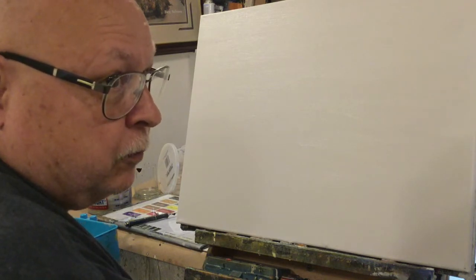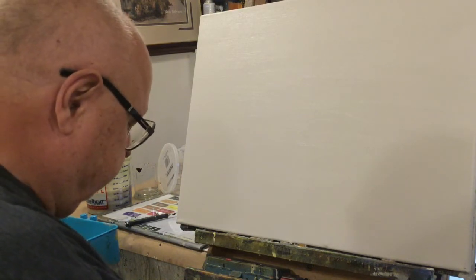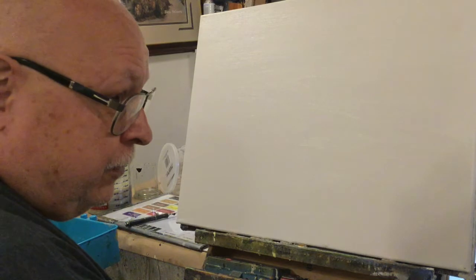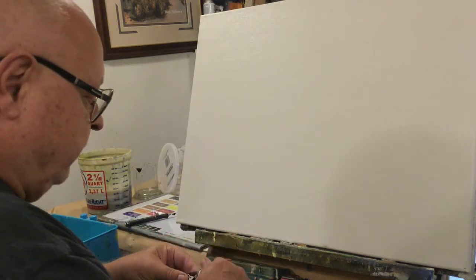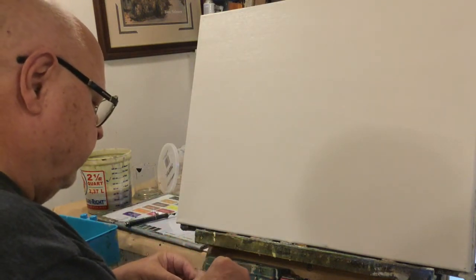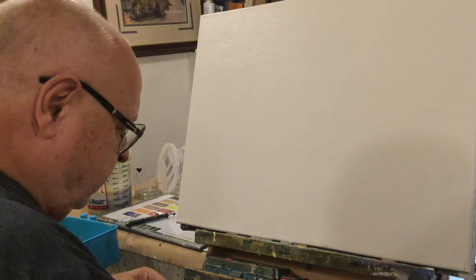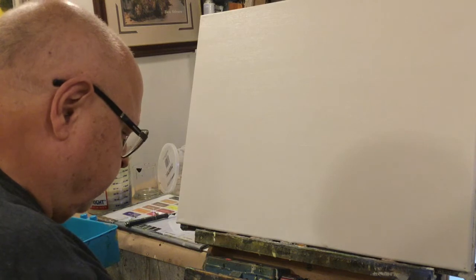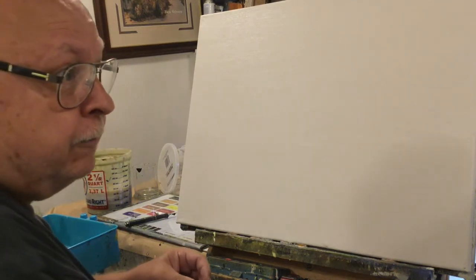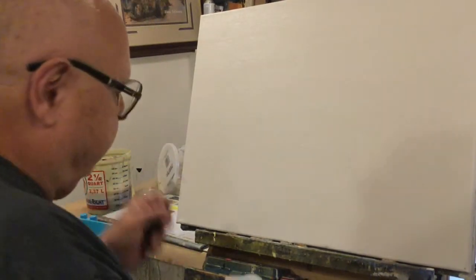Since we're adding another blue to the board, we'll have to move everything down. This is Grumbacher Academy — I've not used this before, but it was on sale. You could buy a whole set for $4.99 on sale. There's a spot right there. All right, that crisis is over. Let's get back to painting.